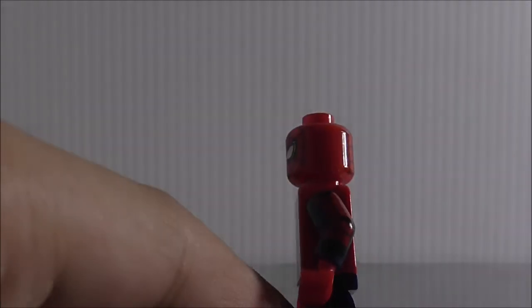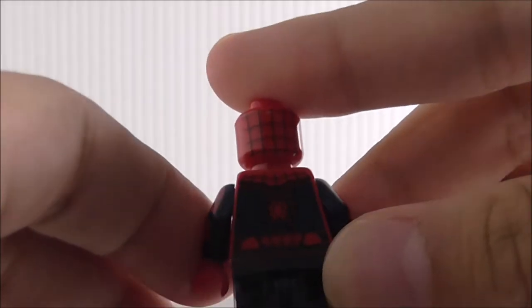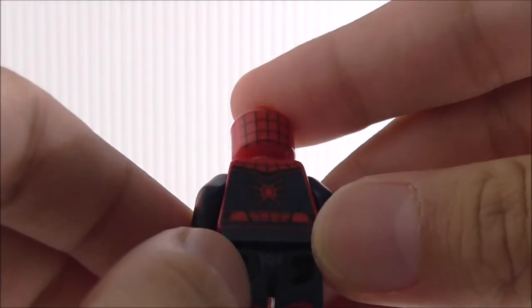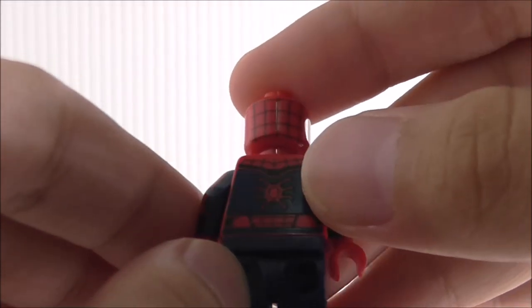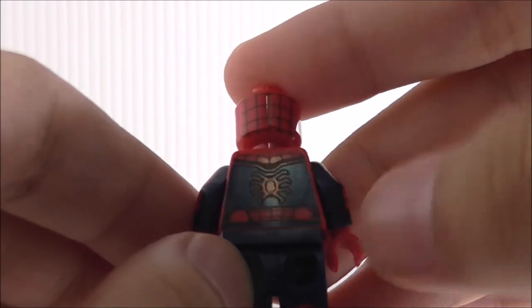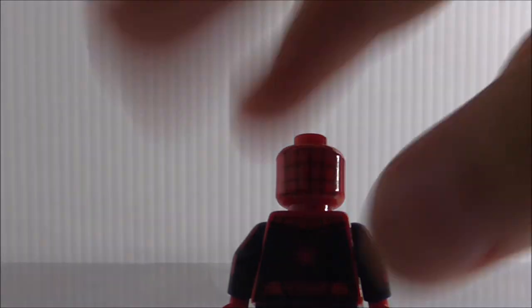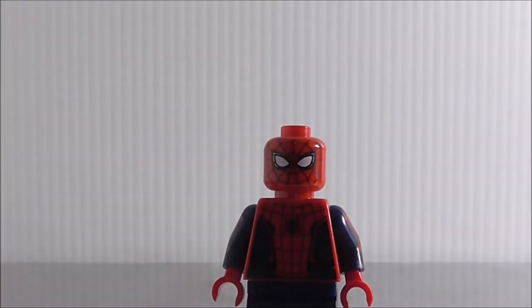You just got some printing there, and the back looks pretty good as well — webbing printing and the big spider symbol. Overall, it's a pretty good Spider-Man figure.